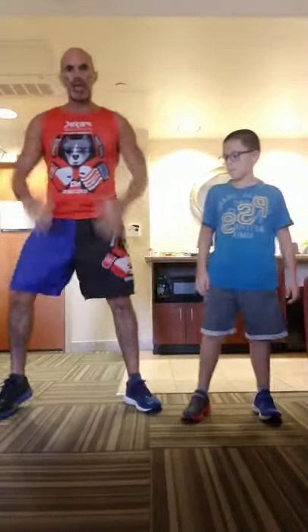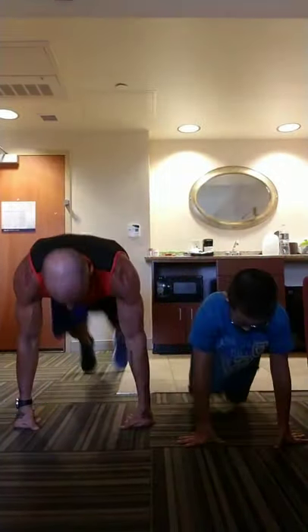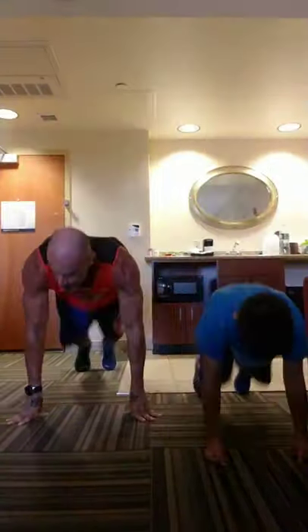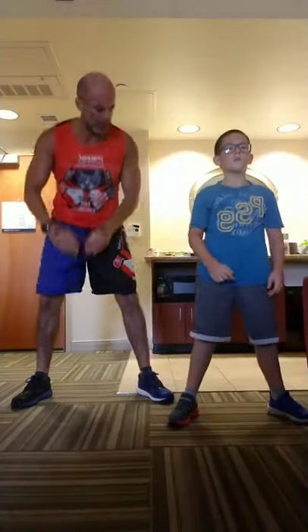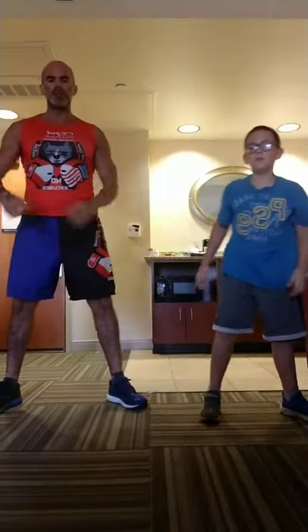We're going right to a squat thrust — no break in between. Squat down, jump your feet back, jump in, all the way up for one. Abs strong, jump those feet back. Squat down to get down there — don't just flop over at your waist. Squat to get back up. We're going 10 on these also. Brace those abs, breathe out.